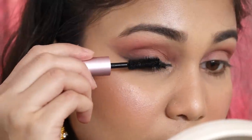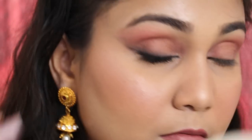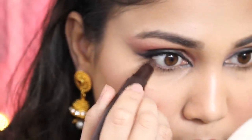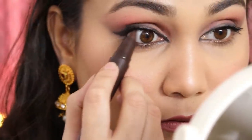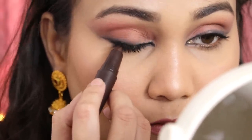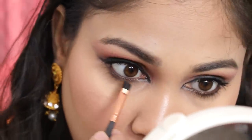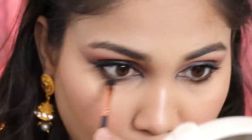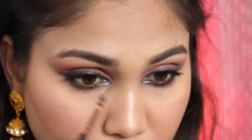Then I am taking Better Than Sex Mascara by Too Faced — this is such an amazing mascara. I initially thought I would not apply lashes so I left the mascara. Then I am taking Colour Bar Scandalous Kajal in brown and applying it to the waterline or tight line. With an angled brush I am going to smudge it out on my lower lash line to make the eyes look bigger and more open — Bengalis have really beautiful eyes. Then I am taking a highlighter shade and putting it on my inner corners to complete the look.